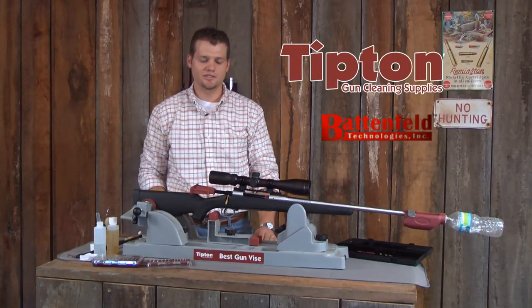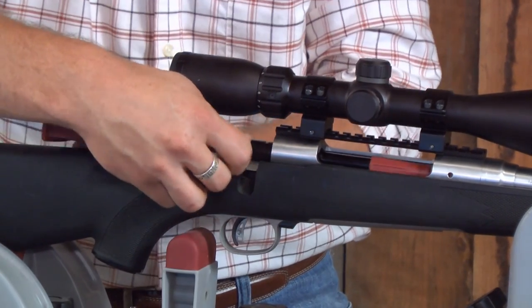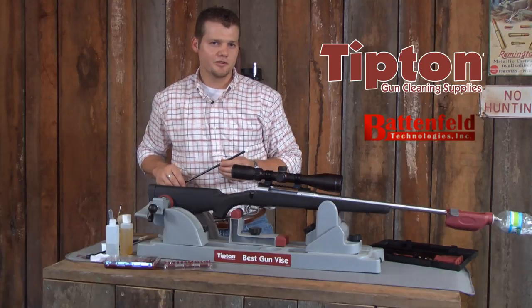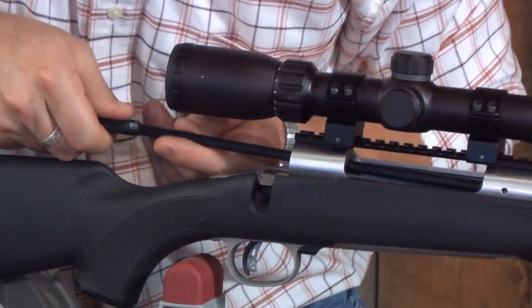Next we're going to clean the action. I'm going to use the action cleaning rod to clean the bolt raceways and the locking lug recesses.